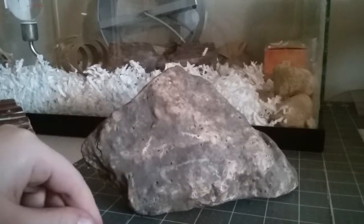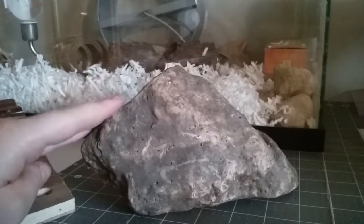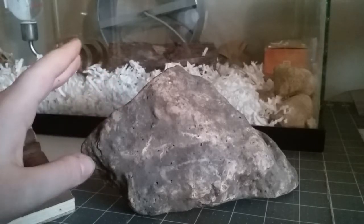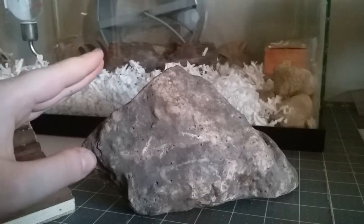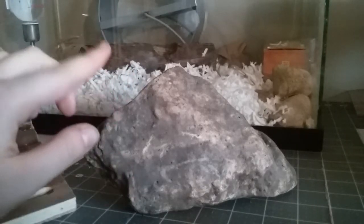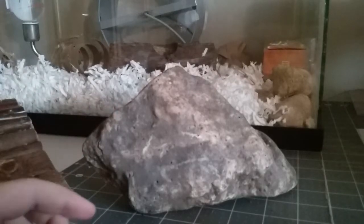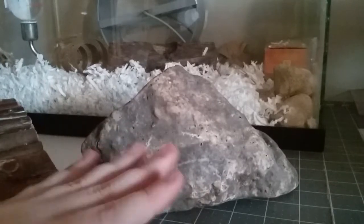Move the bedding out of the way, because you never ever want to put rocks or heavy toys on top of bedding. Your small pet can burrow under them and they can get crushed, which would be absolutely horrible. Never put heavy items or rocks on top of bedding at all.